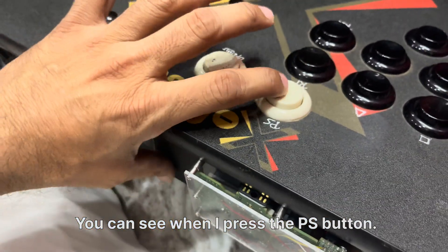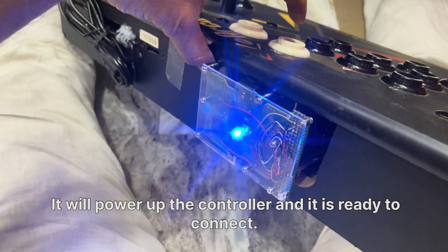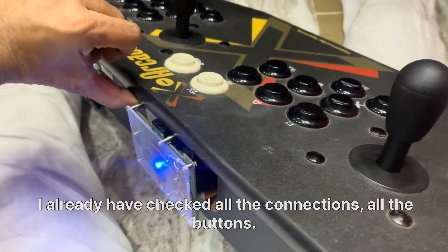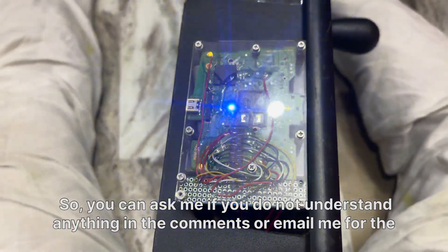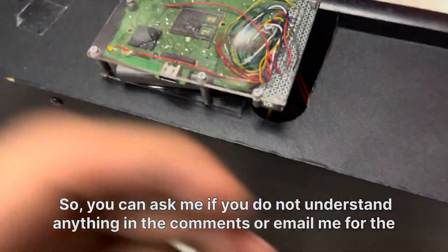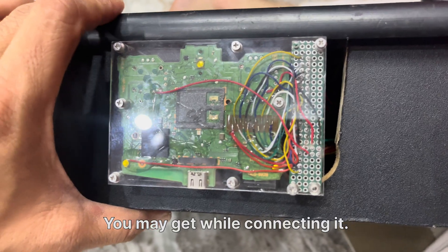You can see that when I press the PS button it powers up the controller and it's ready to connect — perfectly fine. I have already checked all the connections and all the buttons, and they are all working. You can ask me if you don't understand anything in the comments or email me for any problems you get while connecting it.